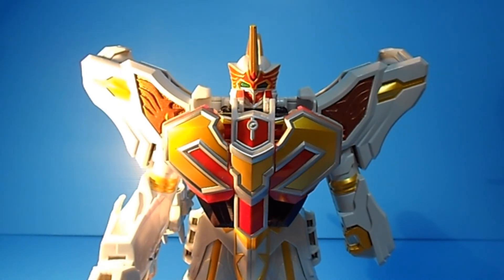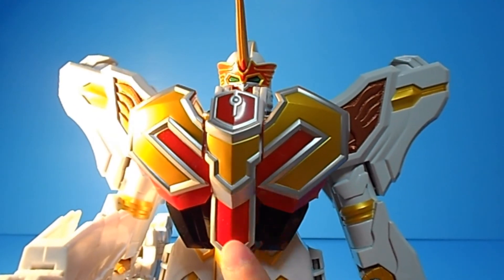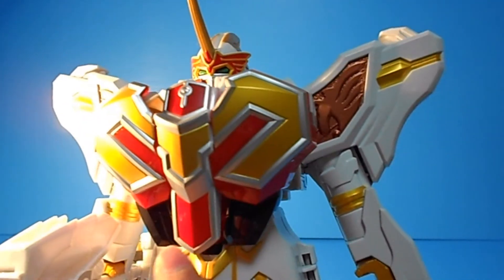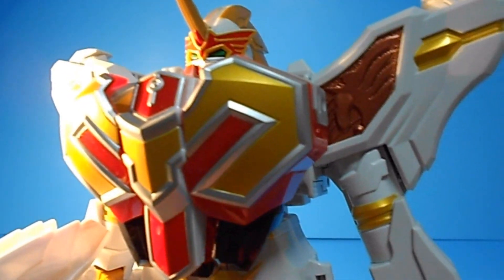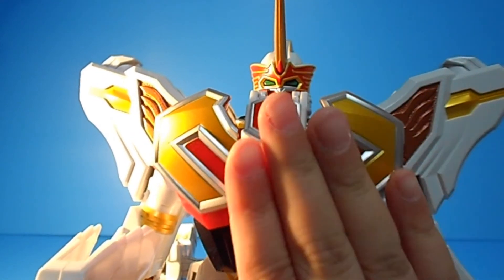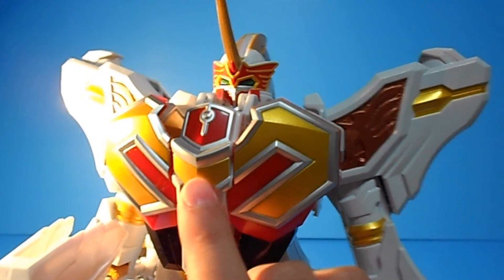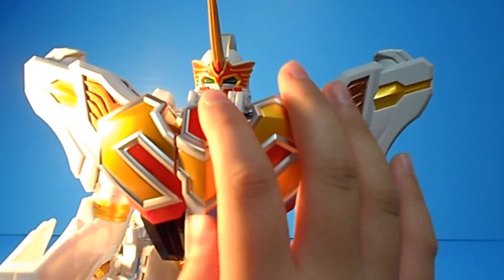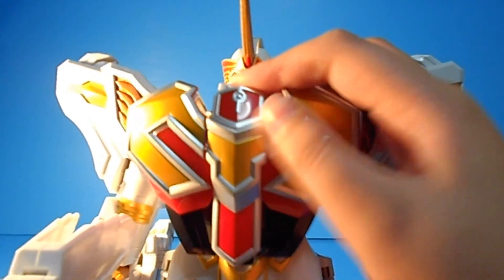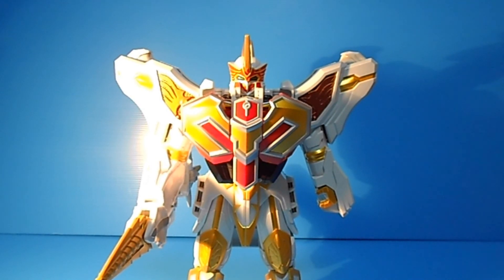The only thing that holds it back from a 10 out of 10 is this little centerpiece right here - it's not really matched with this piece. There's this red part right here and it doesn't match because it pops out and does not push in. There's this little line in the center that's supposed to go in, but it pops out and makes this weird thing. That's the only complaint I have - not really a complaint, but just to make it better. It's still a good toy, just a minor complaint. Anyway, this is my review. I hope you like it. See you next time with another video review. Bye guys.